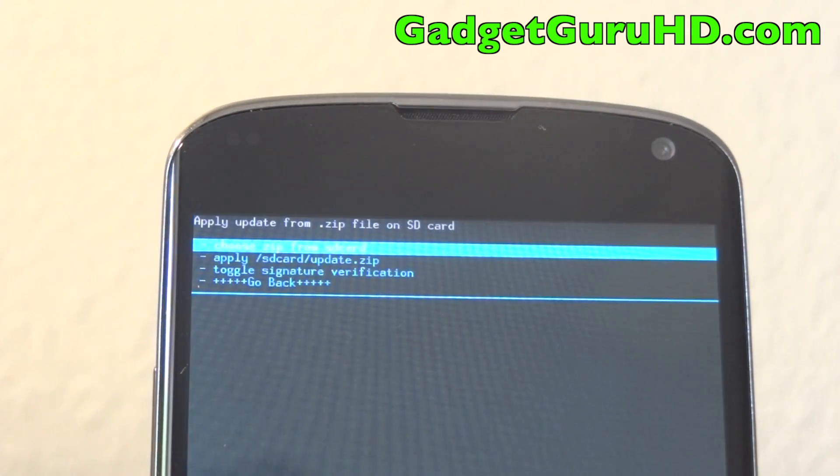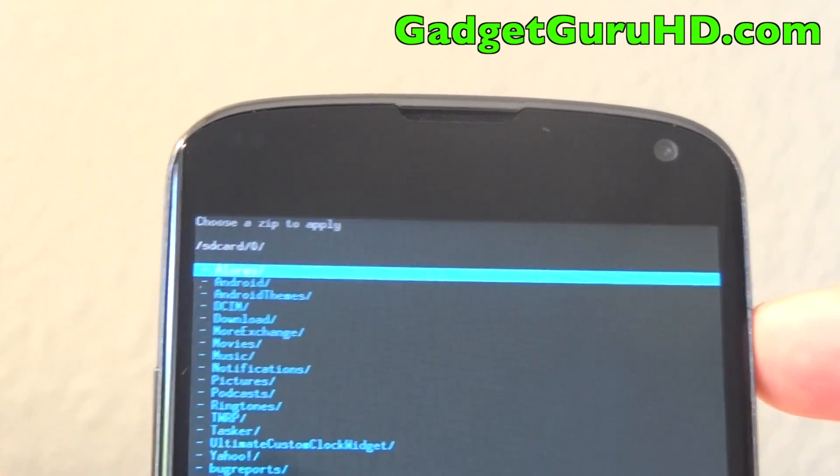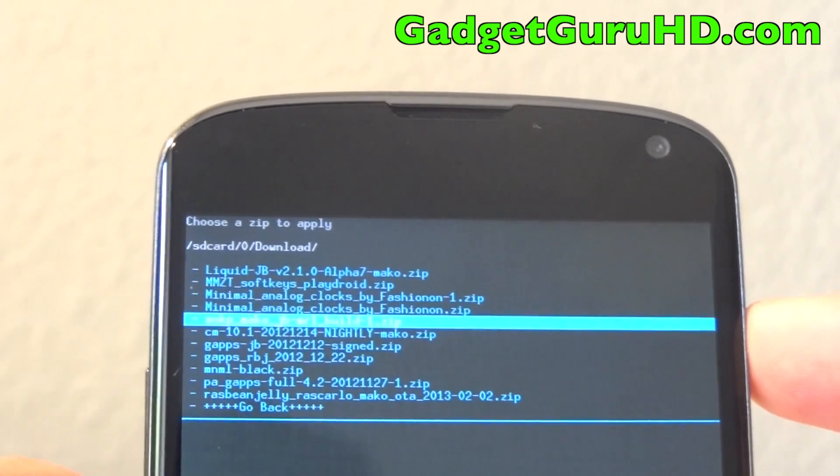After this we are going to flash the GApps. We are once again going to hit choose zip from SD card, go into downloads, and select the GApps zip.